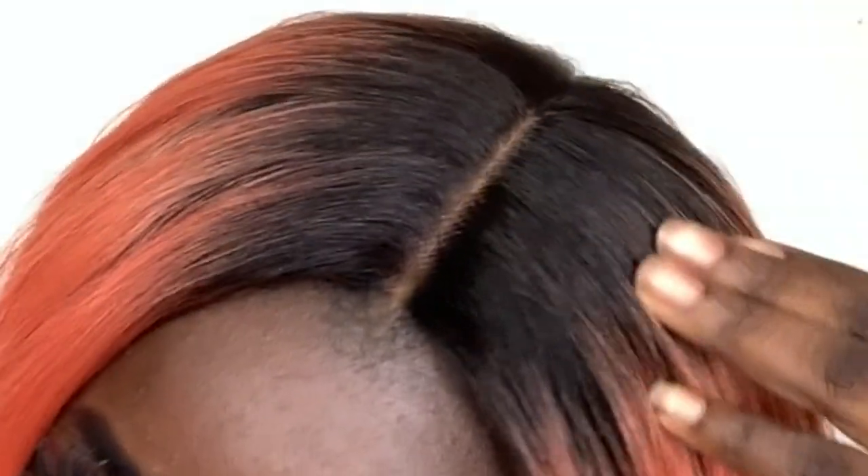Now onto the pros of Nala. The first pro is this color — this color is so juicy, I love it. I love how it starts off with a 1B dark root and goes into this orangey red color, and then comes out with this lighter orange color, almost peach. I think that's really, really cute. Oh my gosh, I look like a firecracker!